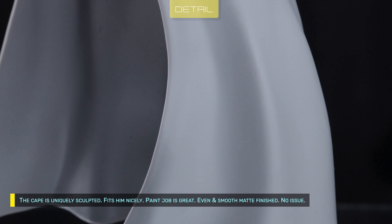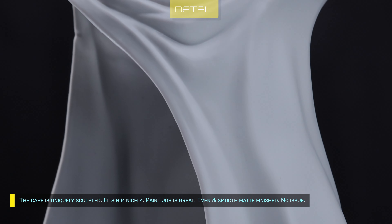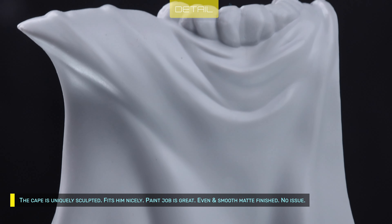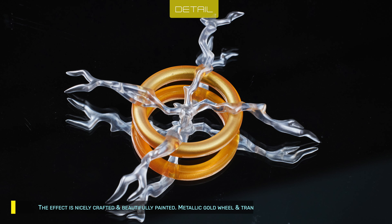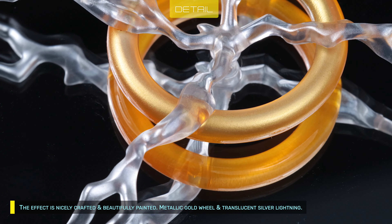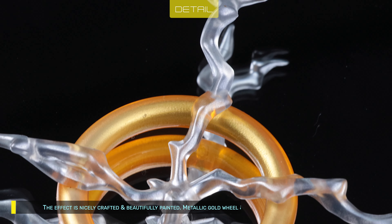The cape is uniquely sculpted and fits him nicely. Paint job is great — even and smooth matte finished, no issues. The effect piece is nicely crafted and beautifully painted — metallic gold wheel and translucent silver lightning.